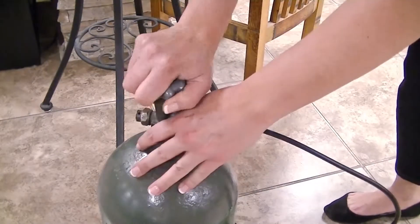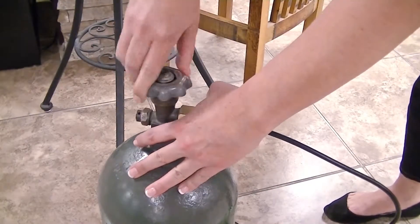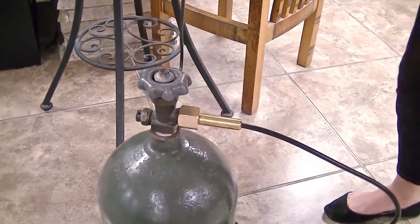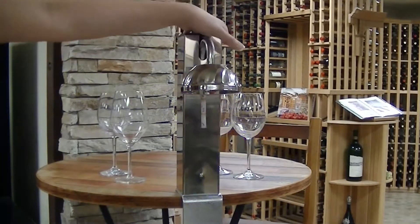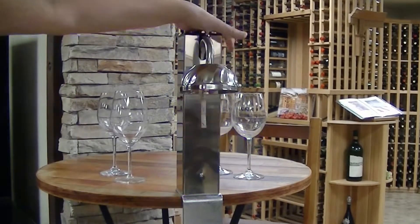Next, proceed to open the gas flow by using the upper valve. Now, all that's left to do is press the main switch until you see CO2 being released from the hood.